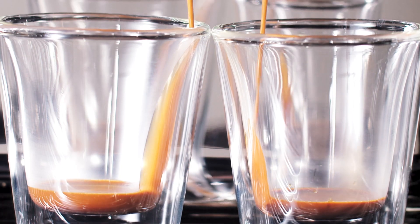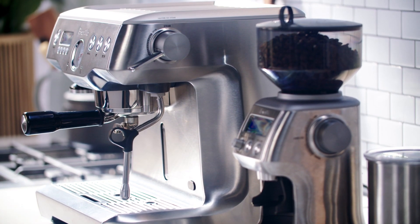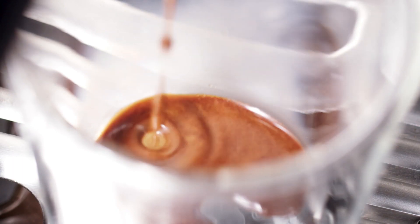A note about the machine we're using: this dual boiler machine, like those used in cafes, has a dual boiler heating system so you can steam the milk while extracting the shot. If your machine has a single heating element, brew the shot first and then texture the milk.